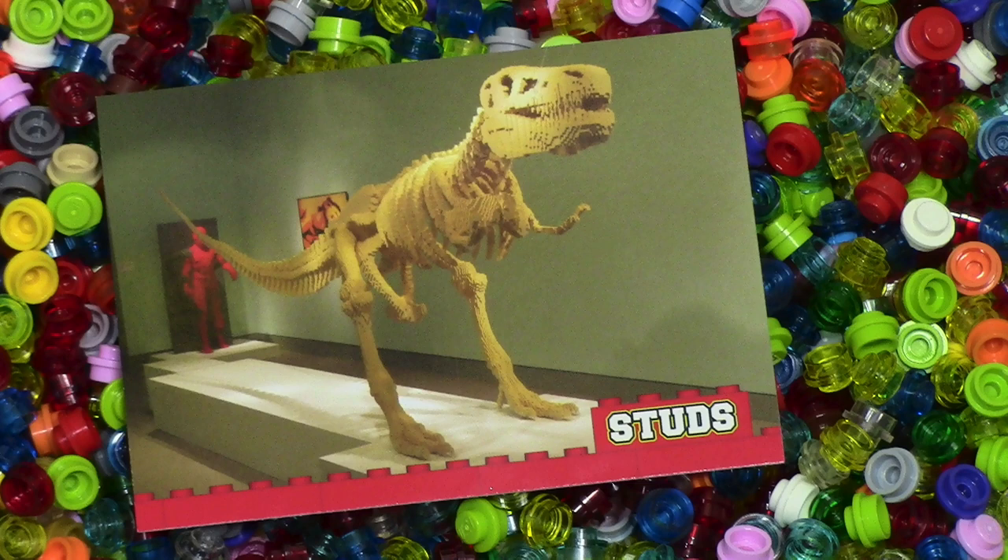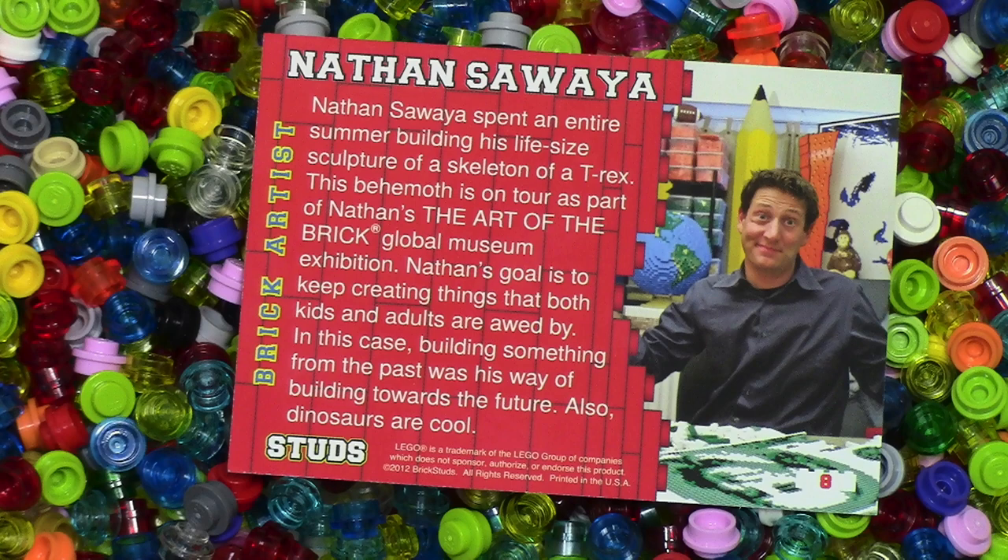This next one here is a life-size Tyrannosaurus Rex. That looks really awesome. And the builder — it's Nathan Sueza. I did not know that he built that. Very, very cool.